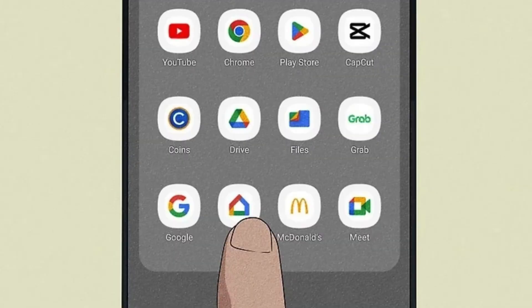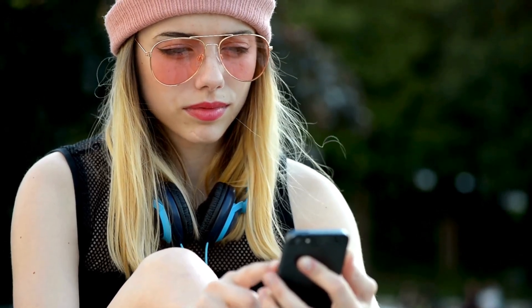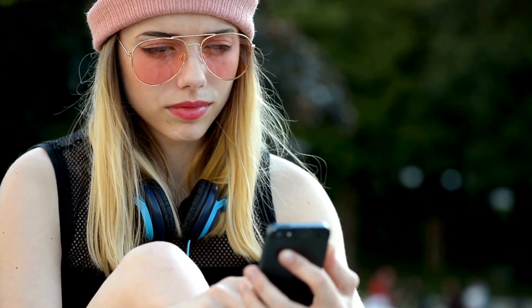Once installed, open the Google Home app and log in with your Google account. Make sure your phone or tablet is connected to the same Wi-Fi network you want to connect your Chromecast to. Enable Bluetooth on your mobile device to make it easier to detect the Chromecast.